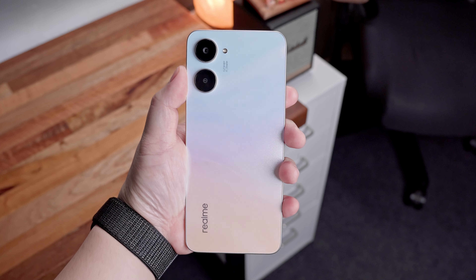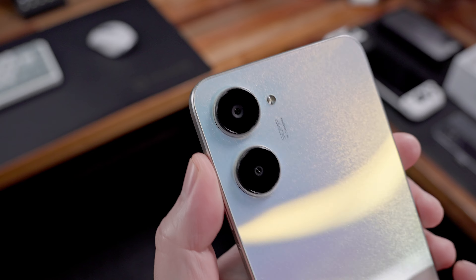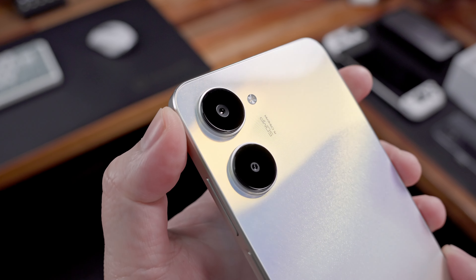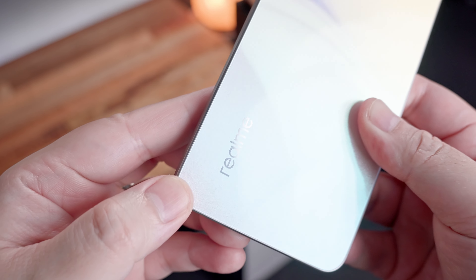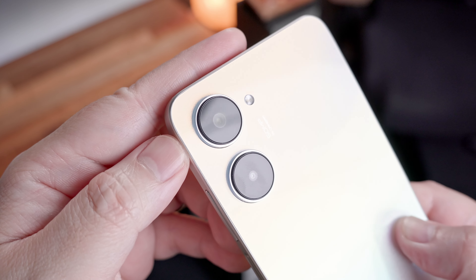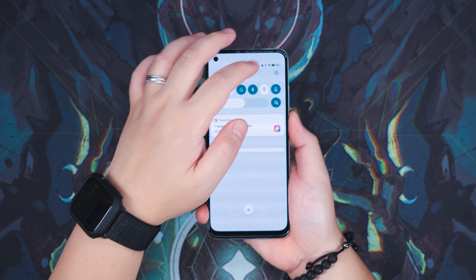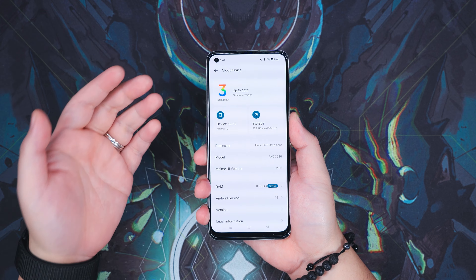Looking at the back, there's a glossy plastic surface with a glittery design featuring light streaks that vary depending on the angle and lighting. This is the Clash White variant, which hides fingerprints better than the Rush Black variant. We have the Realme logo on the lower left corner and the dual camera setup on the upper left with a small flash. With the unboxing and parts overview out of the way, let me share the things I liked and didn't like about the Realme 10.